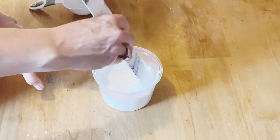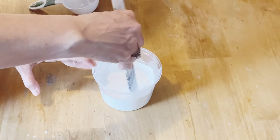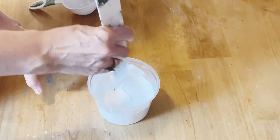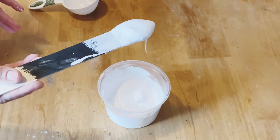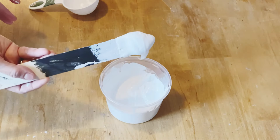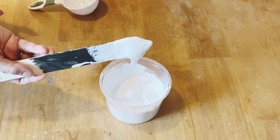I've also done some tutorials on other textured paints. If you have a chance, check those out — I did one on coffee grind paint and also on sand paint. Each one has different textures and different ways that it paints on, so definitely check them out and see which one you like the best.